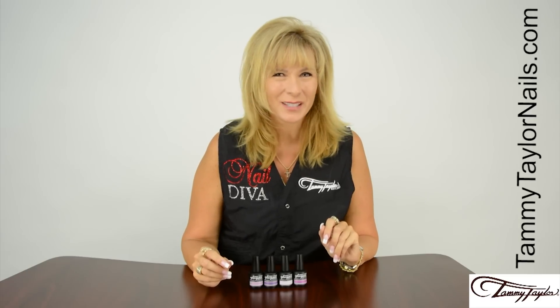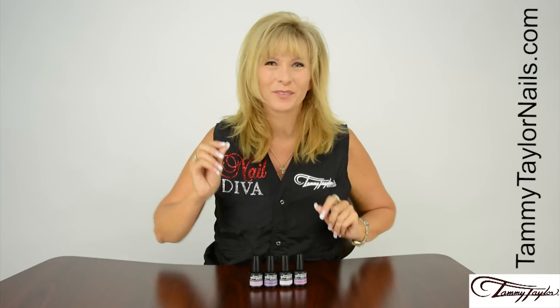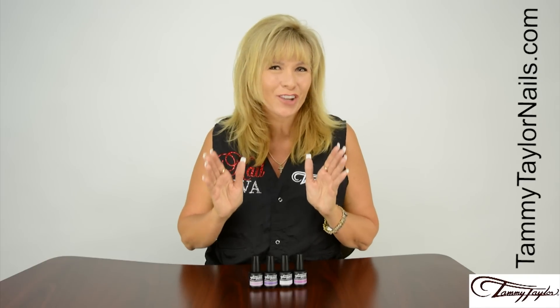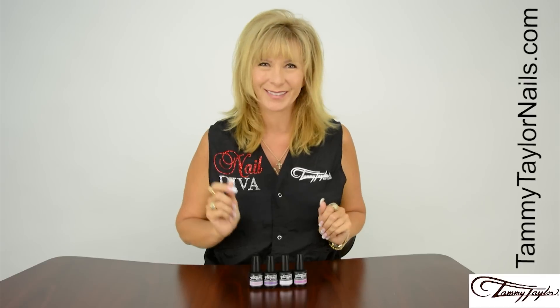Hello, I'm Tammy Taylor, President of Tammy Taylor Nails, and today I'm so excited to demonstrate for you my brand new Gel Against Gel Polish collection, Radiant Royalty.